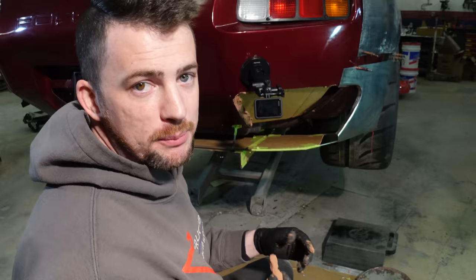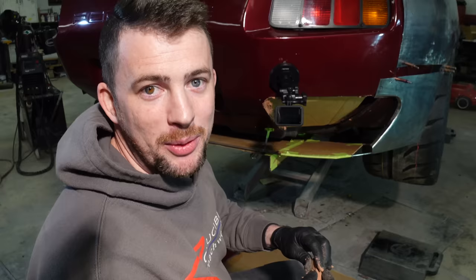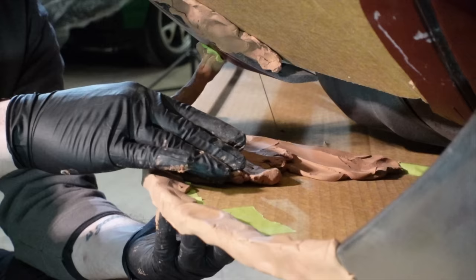For those who ask every video: this is Chavant branded clay, their automotive version. Highly recommended — and no, I was not paid to say that, but if they want to pay me to say that, I will.